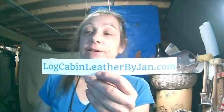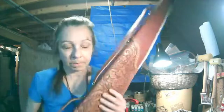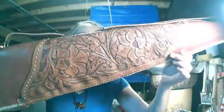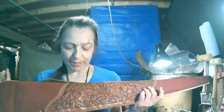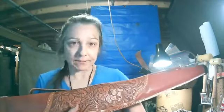This is Jan Hibbert from Log Cabin Leather for another session of my Workshop Wednesday series. Today is all about creating floral designs on leather. If you joined me in my Maker Monday series, I talked about traditional floral designs and some of the less traditional designs that I do. I'm going to talk about that a little bit, and then I'm going to talk about some of the other events and things I have coming up this month.